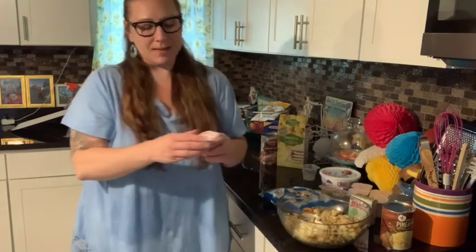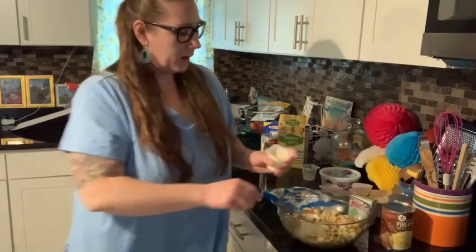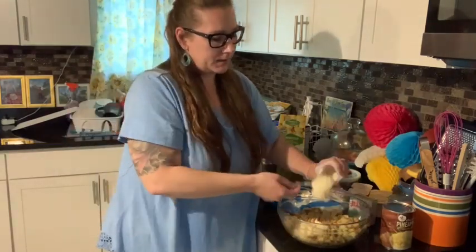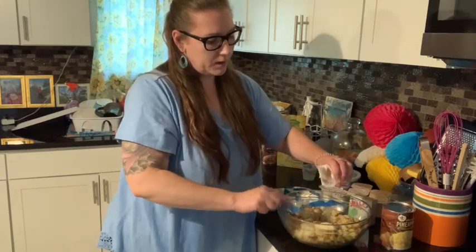I save the pudding cups even after I clean them out because the boys will come home and they'll scrape them and eat down the sides and the stuff that was left over. This is the sugar-free vanilla pudding.